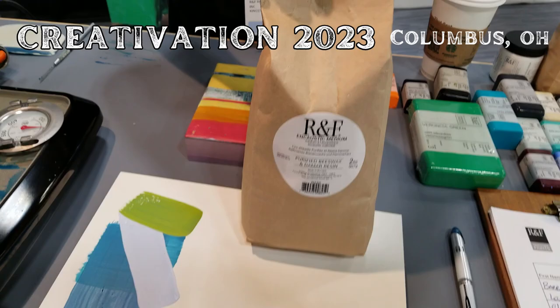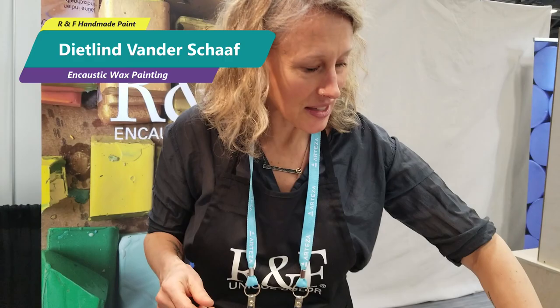We'll start with encaustic medium. This is encaustic medium. It is nine parts filtered beeswax to two parts damar. Damar acts as a hardening agent for the wax, so it's not just soft like just beeswax.